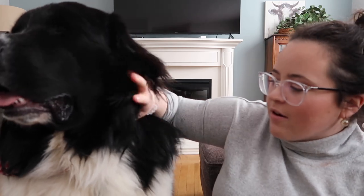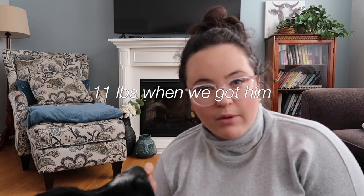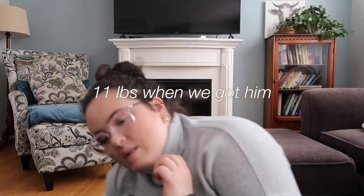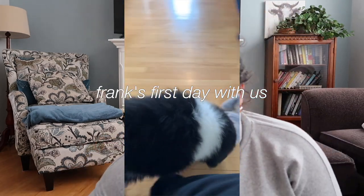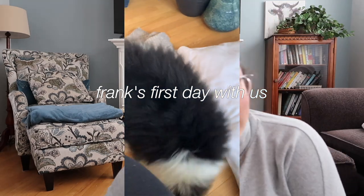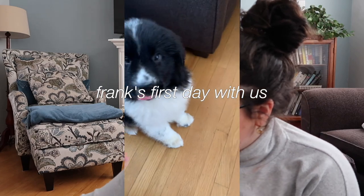I thought I would tell you a bit about him. We got him last March in the middle of the pandemic in 2021 — Frank was about three months old, a little bit younger than three months. When we got him he was about 11 pounds, which is quite small by Newfoundland dog standards. Obviously he's a lot bigger now. I'll insert a photo of him when he was little. Me and my sister were surprised with him, which was kind of a fun little surprise.